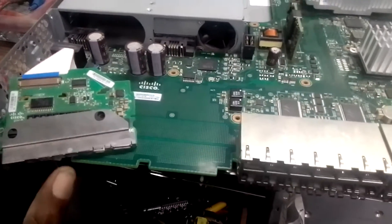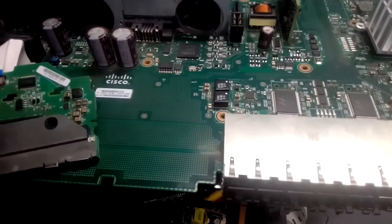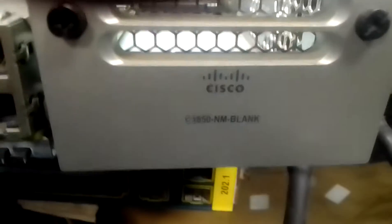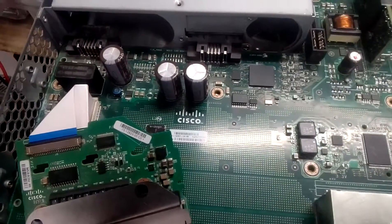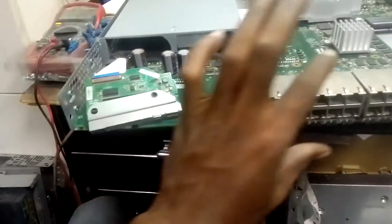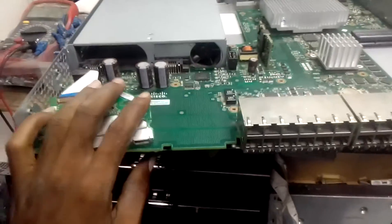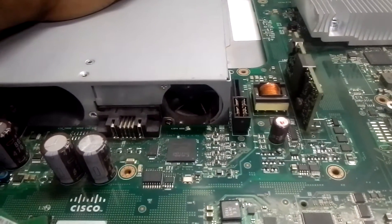Today let me brief you on this — this is a Cisco 3850 switch. Look at it here, 3850. Look at the board here, look at everything you can see on the board. I just removed the front panel because I want to work on it, and in my next video I will do practical and show you the problems of this.